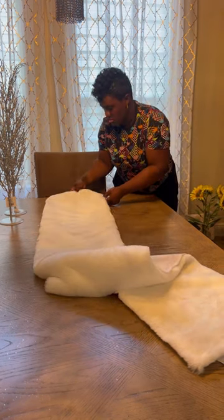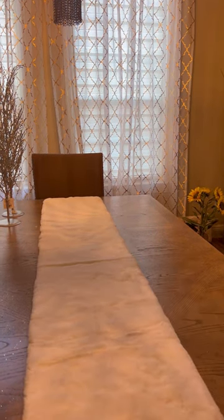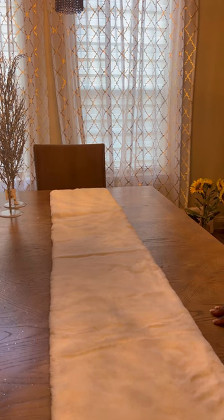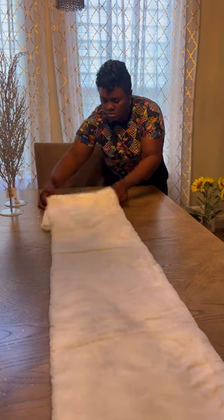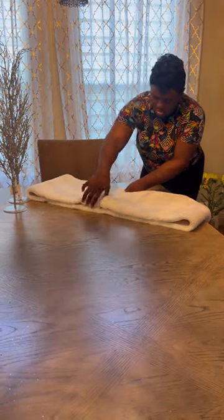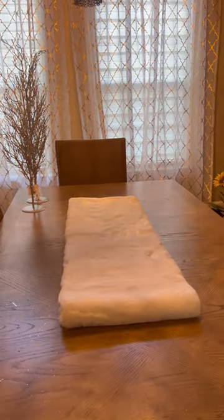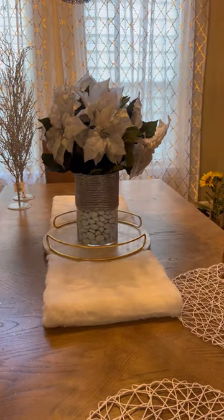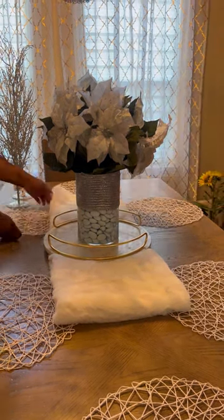I got this super cute fur runner from Hobby Lobby, but I thought it was long enough for our table — only to find out it was not. So I had to do some quick critical thinking and decided I'd just make it shorter and focus the centerpiece right in the middle of it. I was not going to run out and buy anything else — I was destined to make it work and didn't want to spend any more money. I started with my centerpiece, which was the vase with the rocks, and also got these placemats at Hobby Lobby.